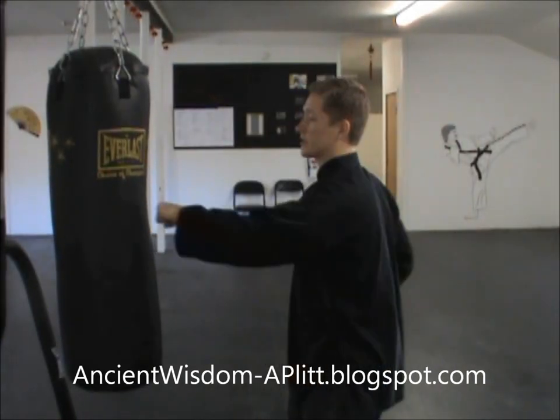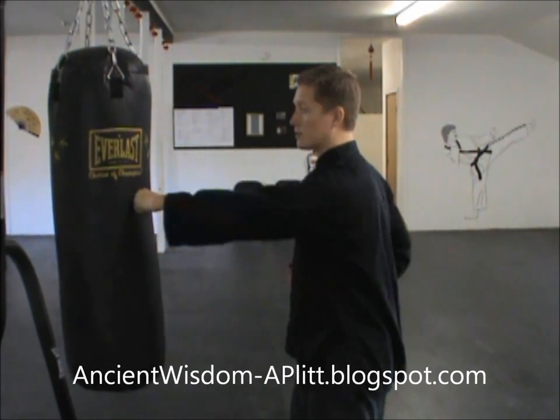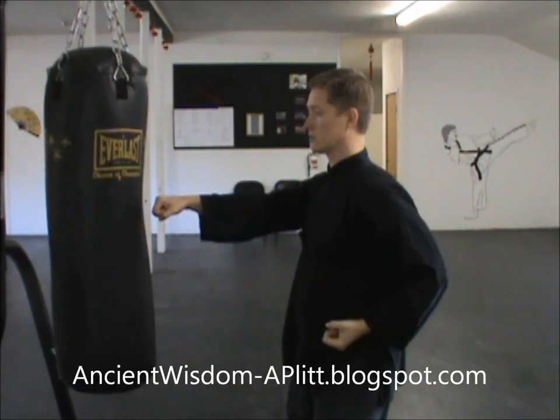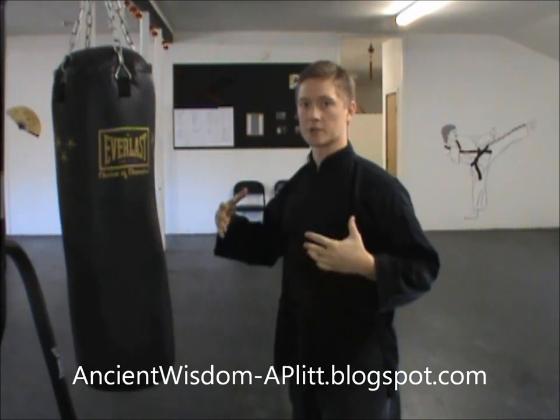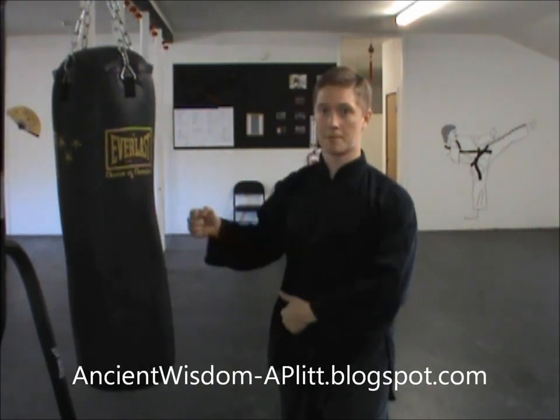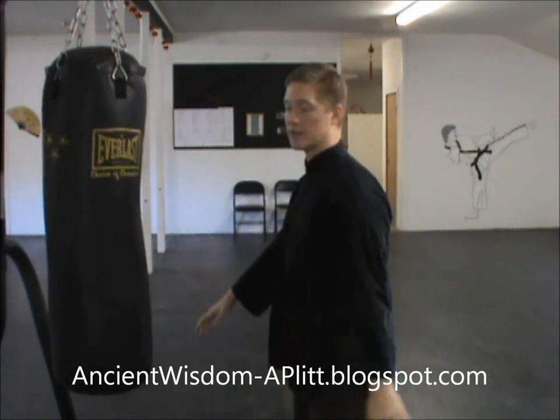That may not seem like much and it's really not supposed to be at the beginning. You want to stay light and make sure you have good structure. Make sure you have the timing where the hips sink back at the end so that you get that whip out of it.